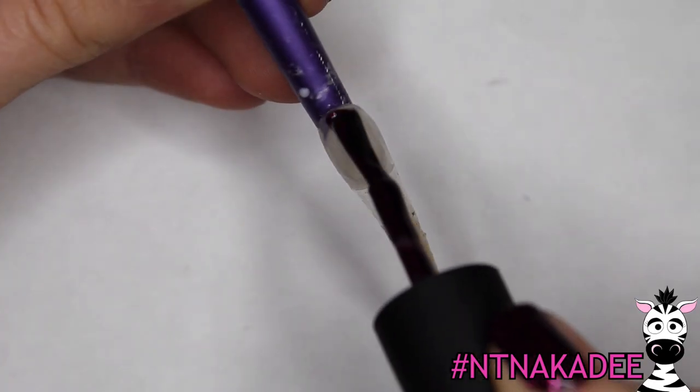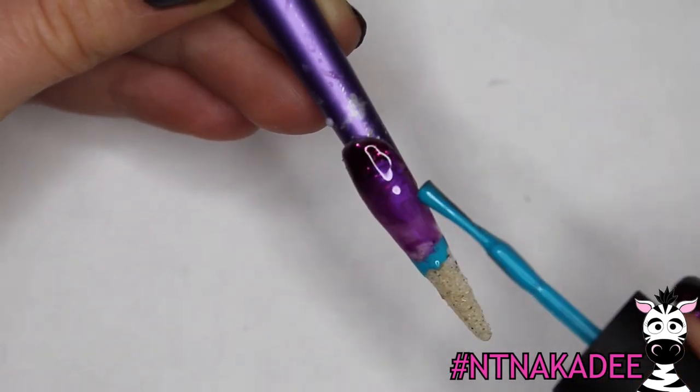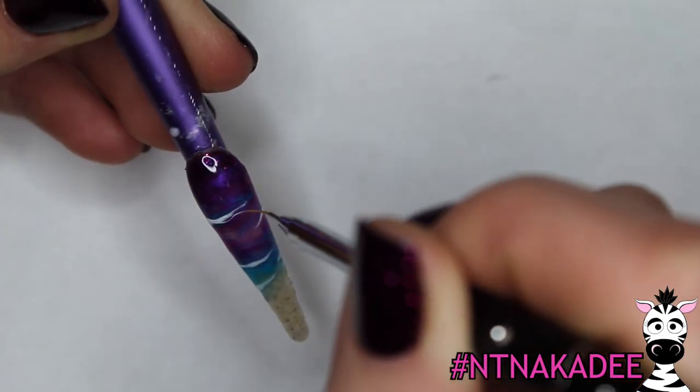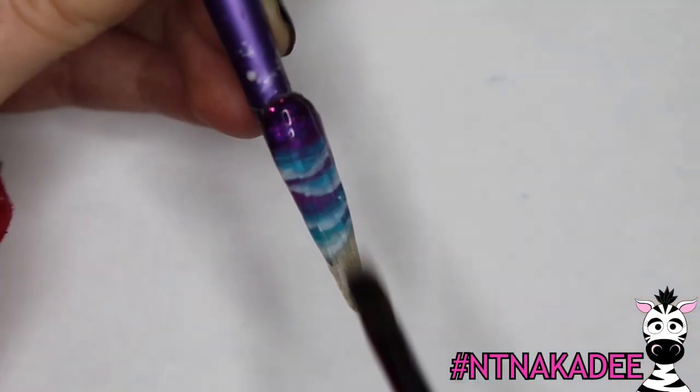After you've done all your details, apply some top coat, and then on the next nail I'm going to encase some sand in the tip. Then use your galaxy colors to create almost a fading ocean over the sand, and get some little white waves going. Add some more highlights.